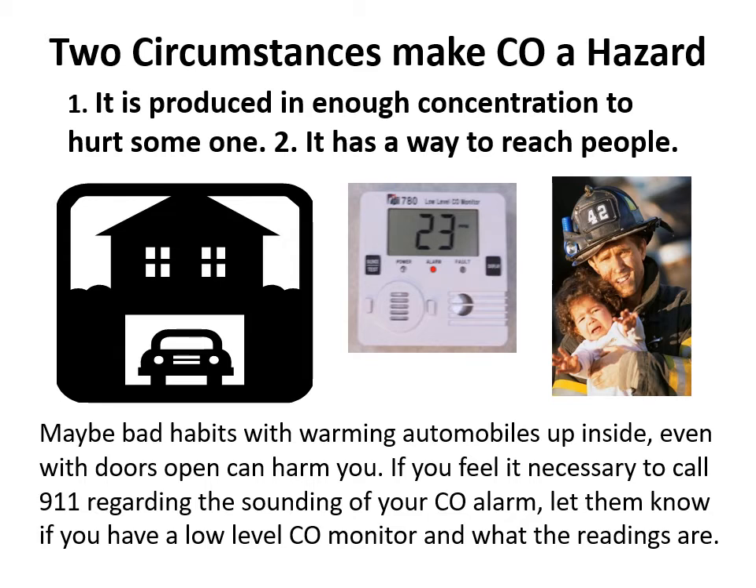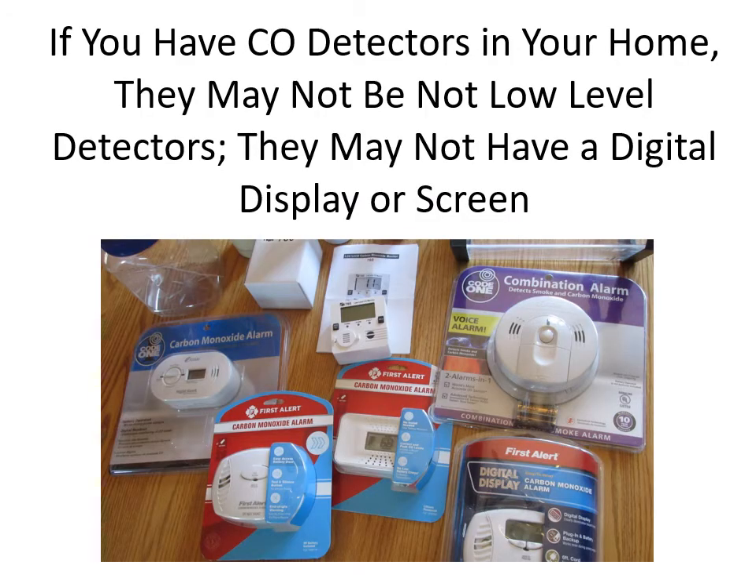If you have additional CO detectors in your home and they haven't made a sound when your 780 low-level monitor has, remember they are most likely high-level detectors. Their lowest alarm set point — check the packaging or instructions — is 70 parts per million, and they must resist alarming for one hour, then can take up to four hours to sound off. That's what the UL 2034 listing requires. With a low-level detector, you don't have to wait — you can find out early, find out what the problem is, and get it fixed or get out.